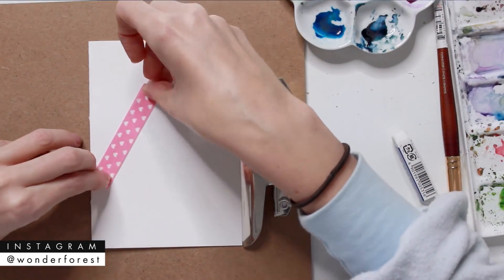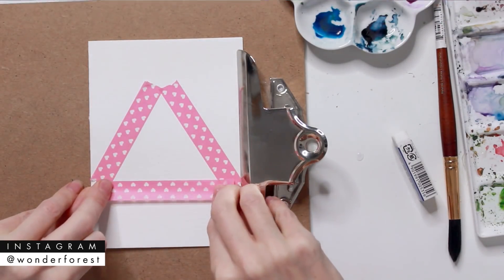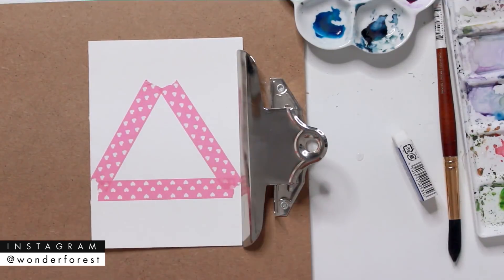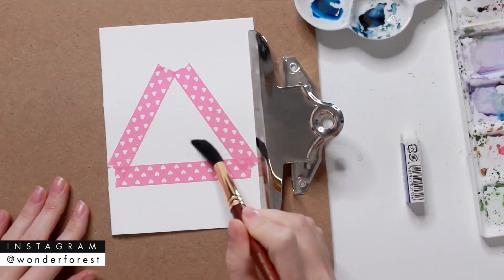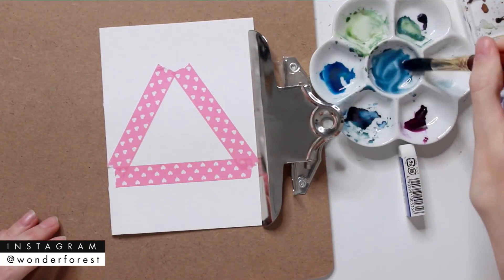I'm going to take some washi tape and create a triangle shape. I want all of the edges to be about the same length, as close to the same length as possible. Then I'm taking my number 12 brush with clear water and filling that entire triangle.